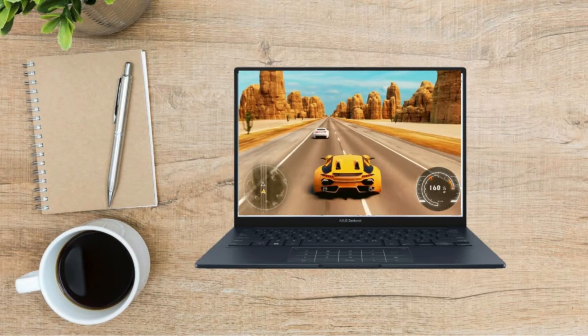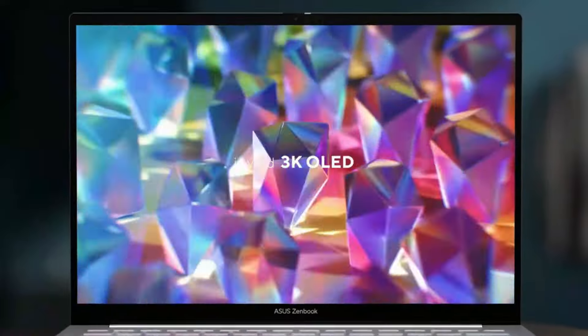When combined with the super-quick up to 1TB SSD storage, up to 32GB RAM, and fast Wi-Fi 6E, the ZenBook 14 OLED allows for effective workflows.